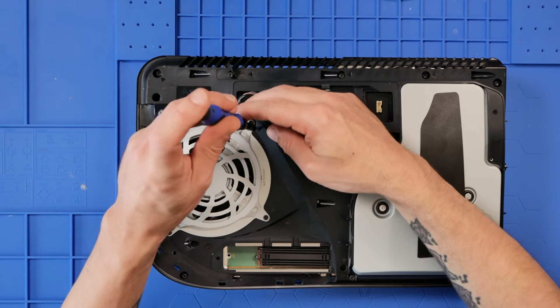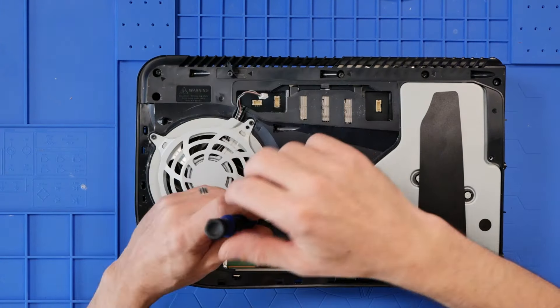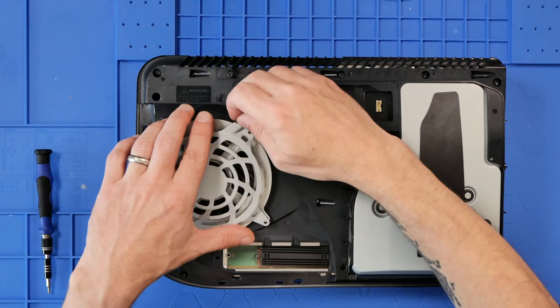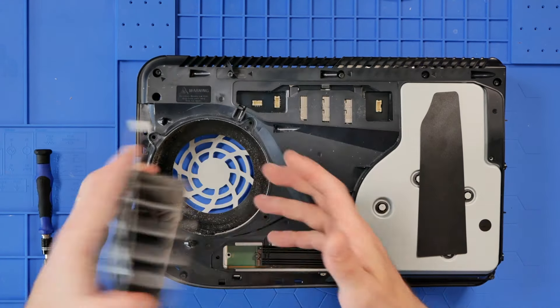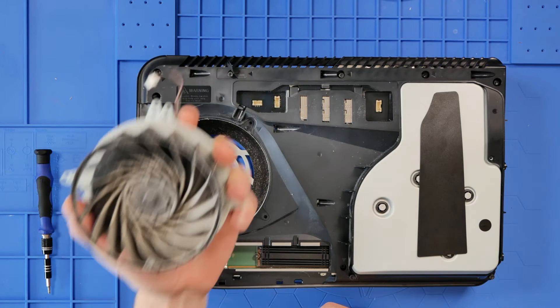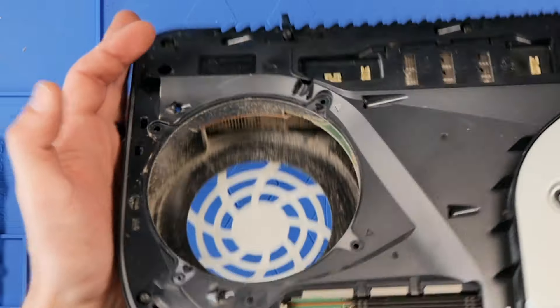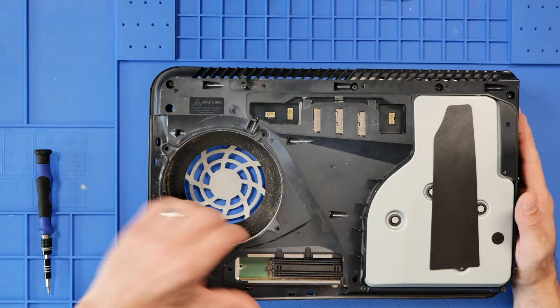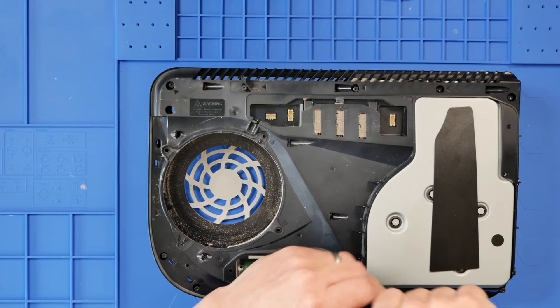I am going to take the fan out. That fan's quite dusty, so we'll give that a good blowout before it goes back to the customer. And as you can see, the heatsink is also quite dirty, so this does need a good service before it goes anywhere.